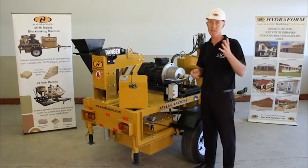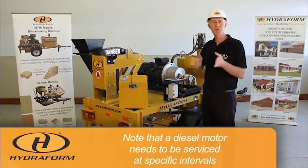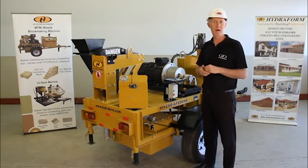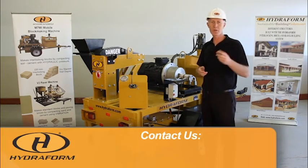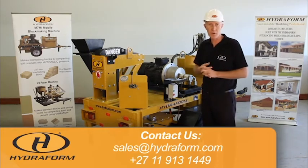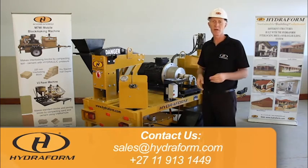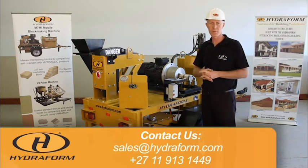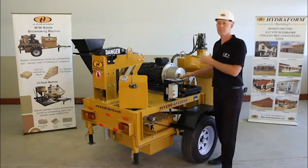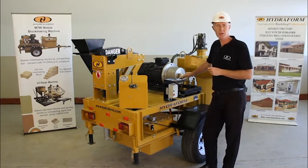If you equip your Hydroform interlocking block making machine with a diesel motor, remember that the diesel motor needs to be serviced at specific intervals. For more information, make sure to book your two-week training course at the Hydroform Academy, and we will take you through the whole process. You can also book on-site training — contact Hydroform for more information.